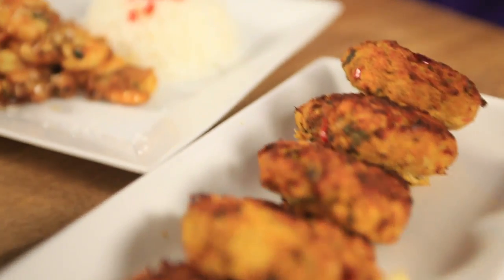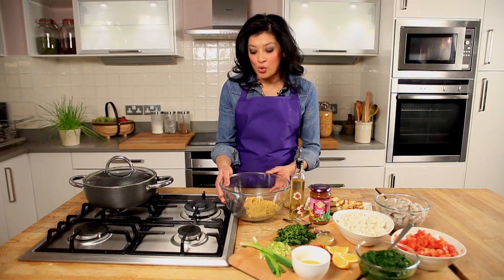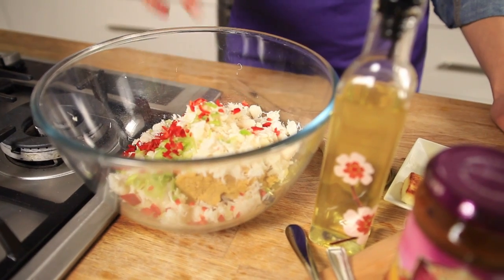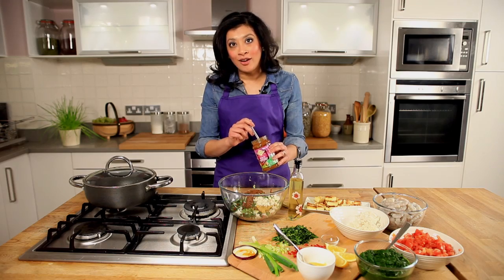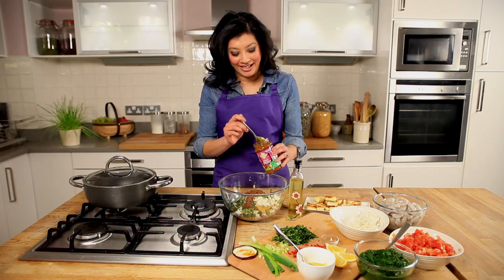We've got Balti Crab Cakes, Karwari Jhinga, and Palak Paneer which everyone knows and loves. I've got here in a mixing bowl some pureed chickpeas just straight out of a tin. I'm going to mix in 2 tins of drained white crab meat, coriander, chopped de-seeded red chillies, and some finely chopped spring onions. To this I'm going to add a tablespoon of lemon juice, raw beaten egg, and last but not least 2 tablespoons of Patek's Balti Masala Paste.